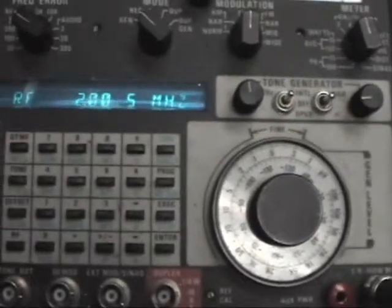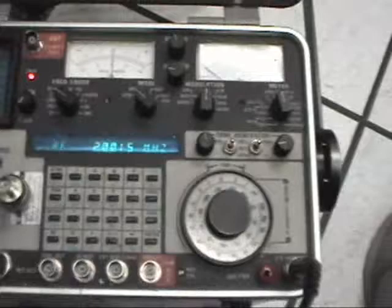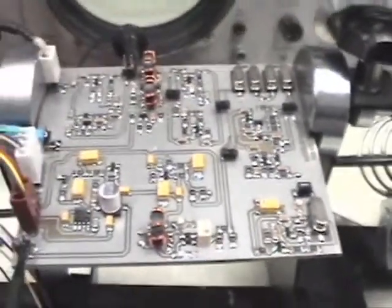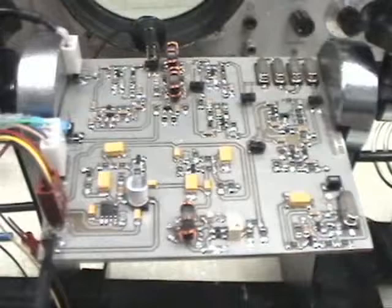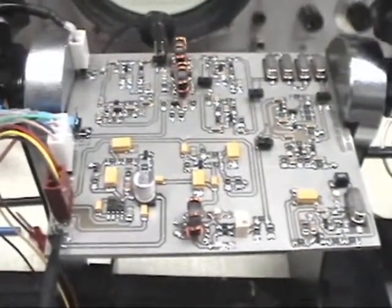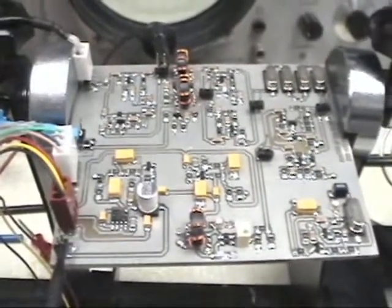Here we've gone to the other side of the spectrum — we're at 2 megahertz, with the VFO running at 12 megahertz. And it functions just as well. All we need to do is add bandpass filters and we've got the receiver working on any frequency.